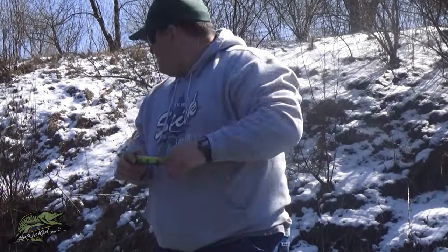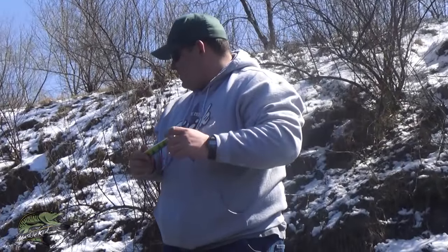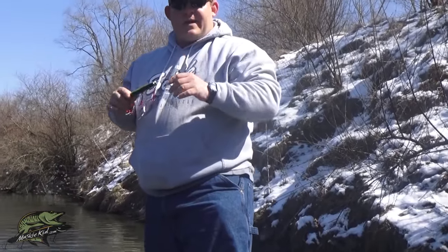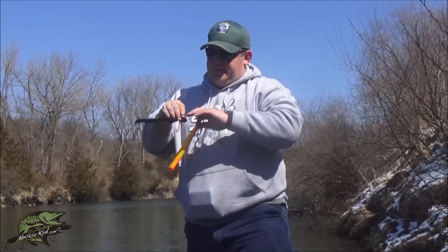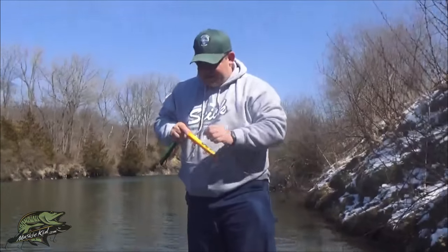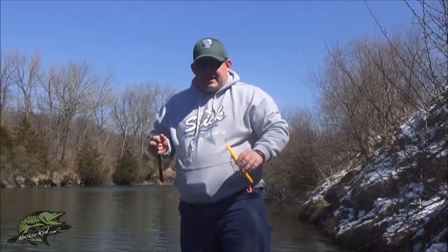Something I figured out recently — and it was by happy accident — is how to get this bait to have a little more shimmy. I was casting into a ditch and hit an overpass, which rounded the ends of my tails over. You can see how it's kind of rounded, not a sharp bend like a normal tuning job. I normally just grab it and bend with pliers, but I've started to round these instead. What it does is give the bait just a little more belly wobble and shimmy side to side through the water — it's a great triggering technique.